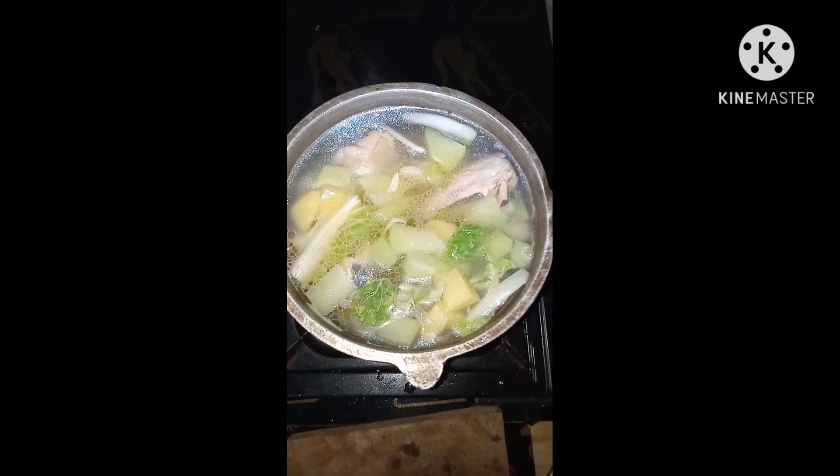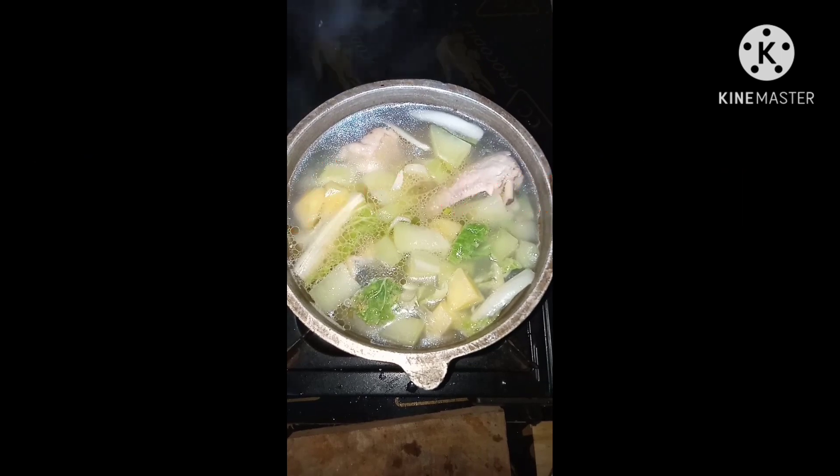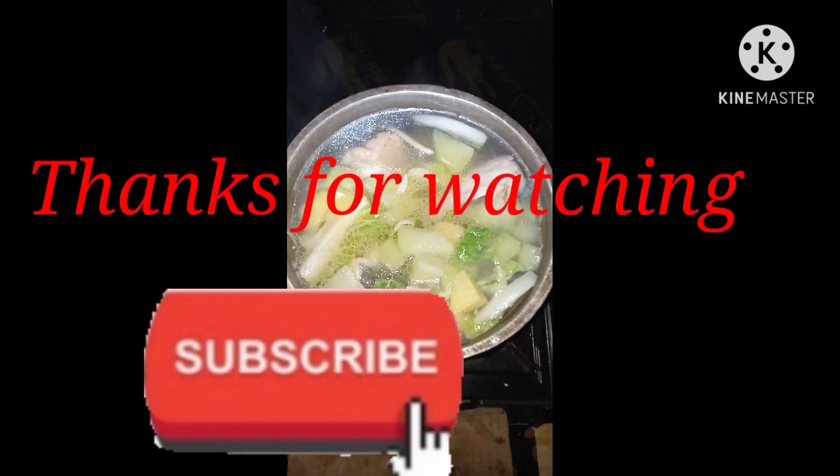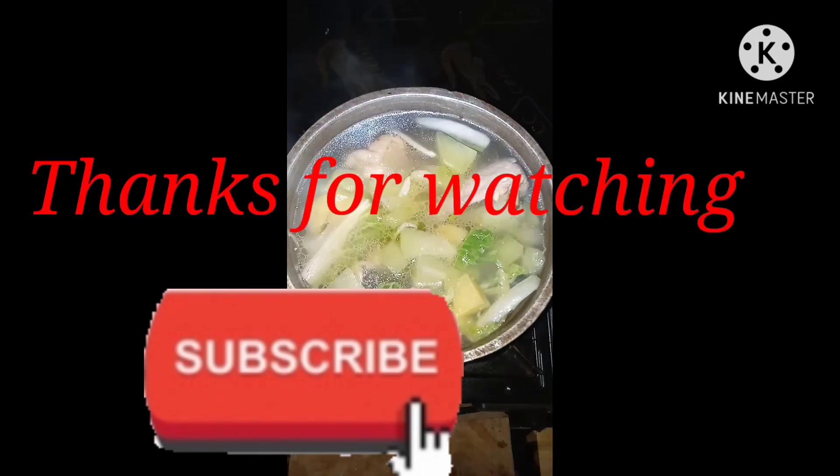Ready to eat na po. Ito na po yung tinola ko. So, thanks for watching guys. Don't forget to subscribe sa Nisi TV. Salamat!